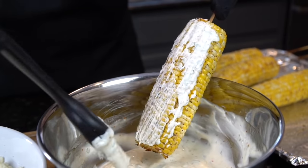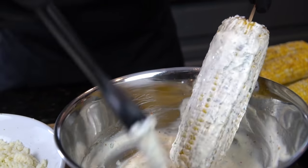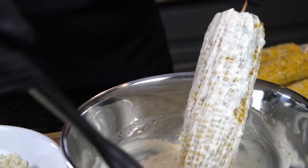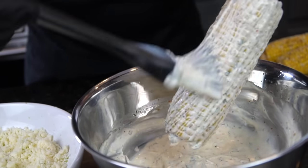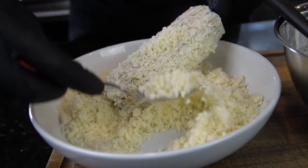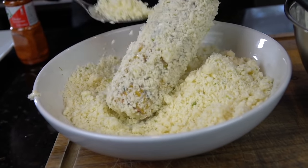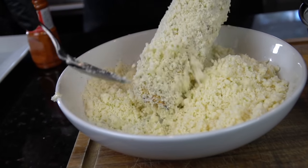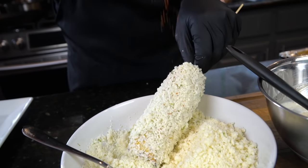Take a pastry brush or a spoon and brush that mayo mixture onto the corn like you see me doing right here. Don't go too heavy — just a nice thin layer. That's going to ensure that the cotija cheese really sticks to the corn. Next, scoop that cotija cheese onto the corn, and then add a few sprinkles of tajin. If you can't find tajin, you can use smoked paprika or chili powder in place of that.